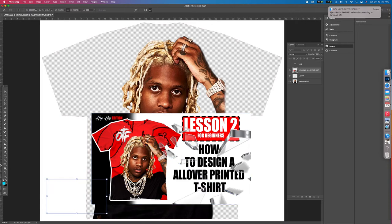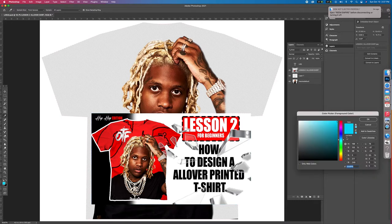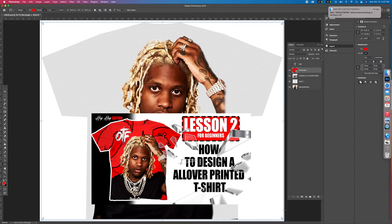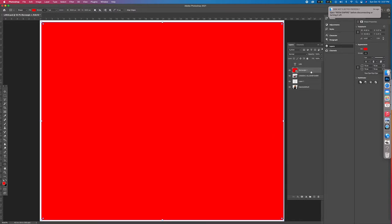Now let's get a red background. Go over here to the left where you see the color box. Click on that, go all the way up, put it all the way in the corner for the darkest red you can get, and drag it all the way up. Now you take this and you're going to put it under little Dirk so that it becomes the background.